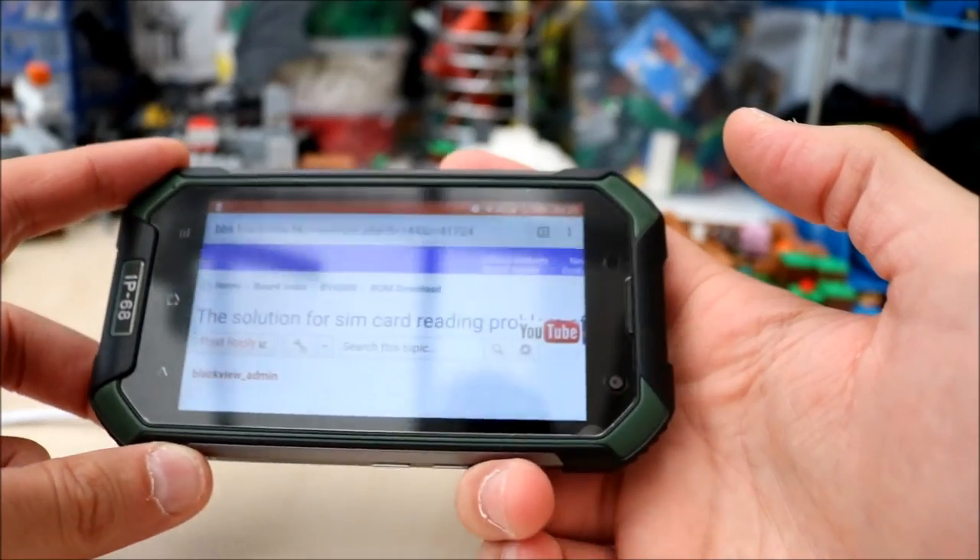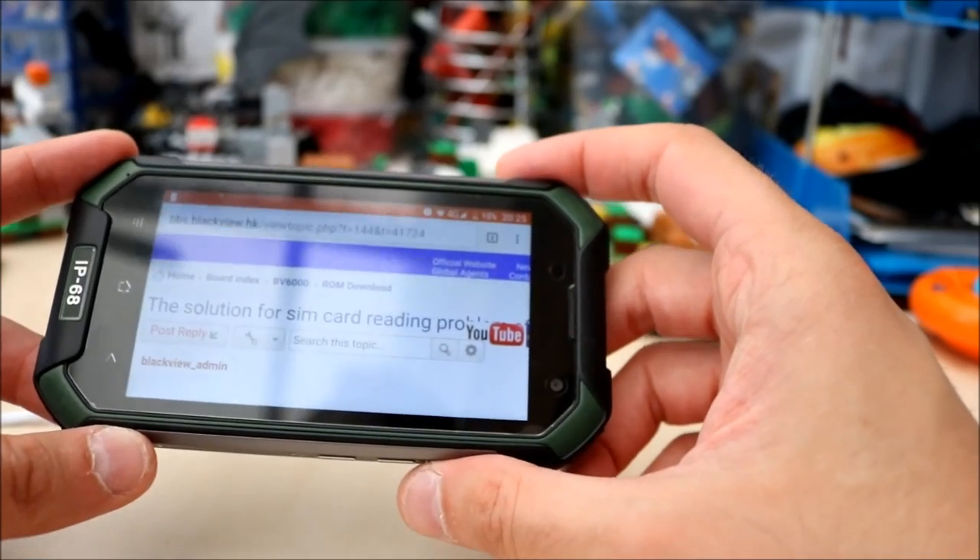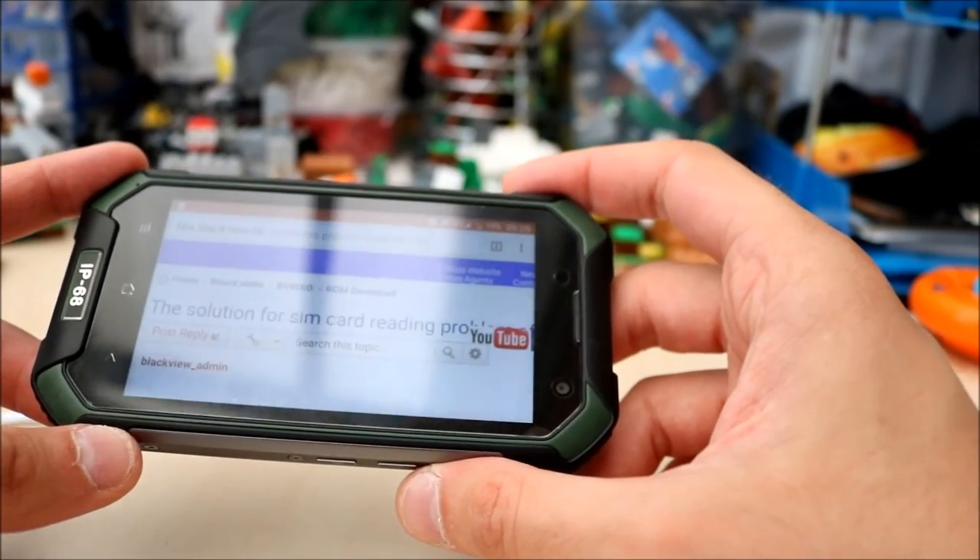Hello guys, welcome back to another video. Today I'm going to be addressing the SIM card reading problem on the BV6000.